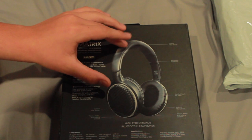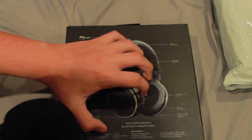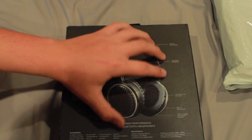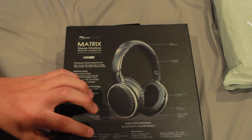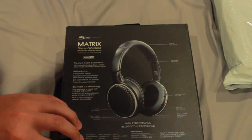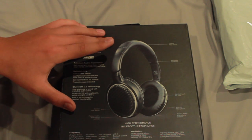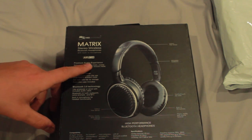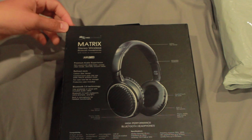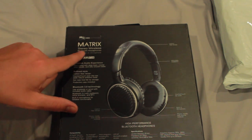And on the side panel too, it has an adjustable headband. It has comfort touch ear pads. It has a built-in microphone. It has phone, media, and volume controls, and high performance Bluetooth headphones. Here it says it has a premium audio experience, refined style, and Bluetooth 3.0 technology. This is by ME Electronics — these are the Matrix Stereo wireless Bluetooth headphones with built-in microphone.